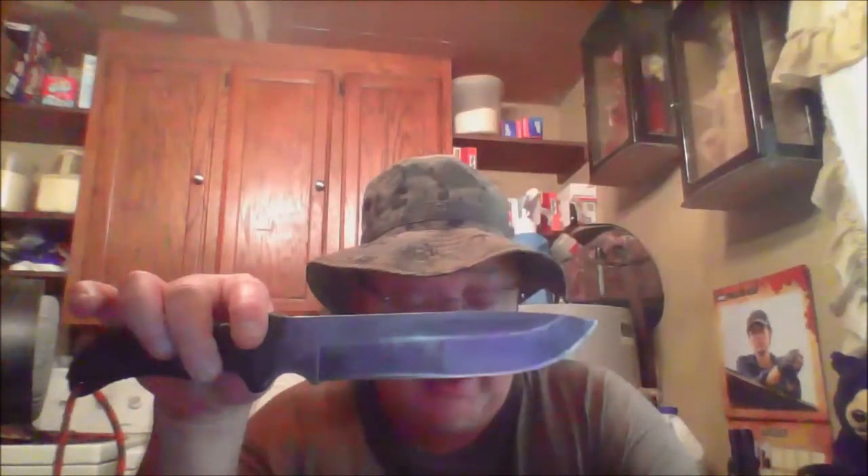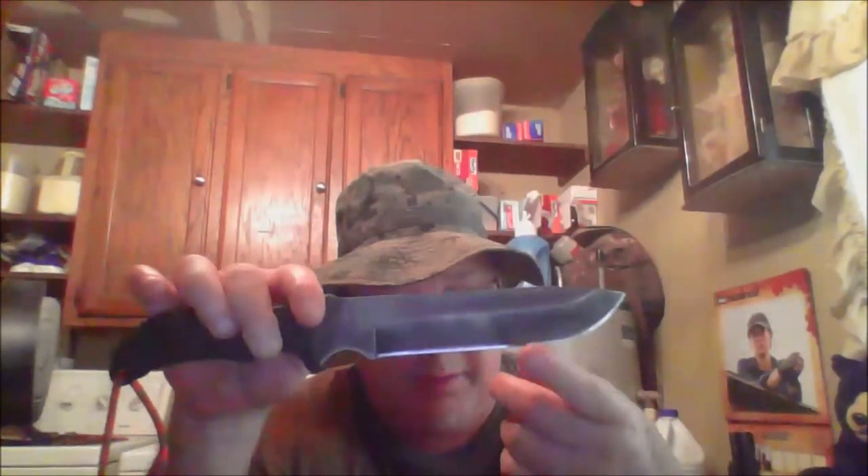It is 14.5 ounces — just 1.1 ounces from a full pound. Has a drop point blade, which I like. No problems with the blade or tip breaking. It does have a micro bevel at the bottom. It's been a real good knife.